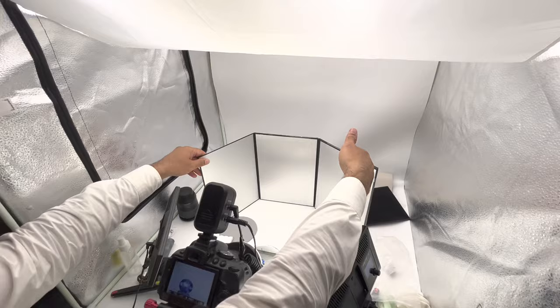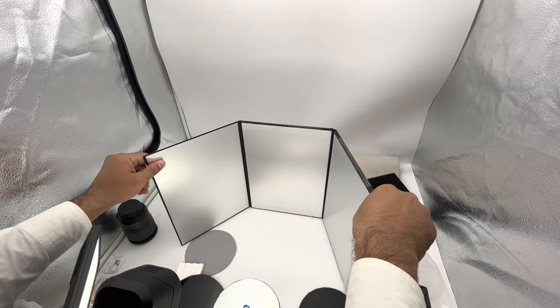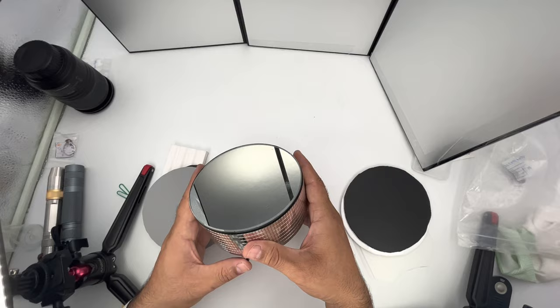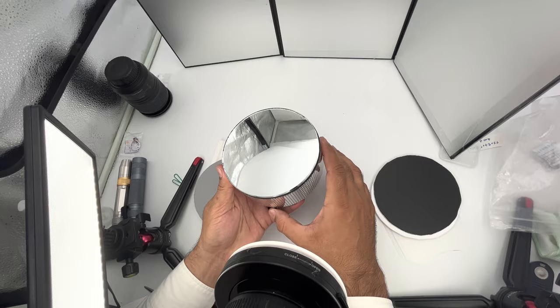Besides these lights, I am using some reflectors for backgrounds. Sometimes I will use this side, sometimes this side. When you take photos for a long time, you will know which background and which reflector to use. For display, I am using this turntable, which is easily available everywhere. You can see it is revolving also for video making.